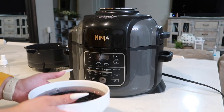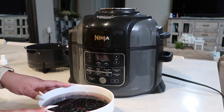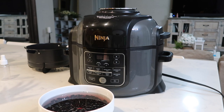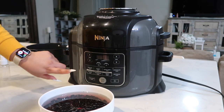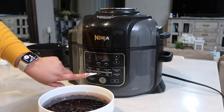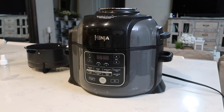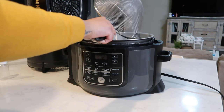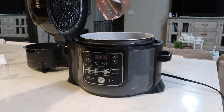I'm going to start with the black beans — I've had them soaking already for a few hours. I'm going to drain them right now and throw them in the pressure cooker. This is the Ninja, and I absolutely love it — I bought it about two years ago. It's a pressure cooker, air fryer, steamer, it bakes, roasts, it's a slow cooker, and it broils. Super handy. I'm cooking two cups of beans and adding six cups of water.